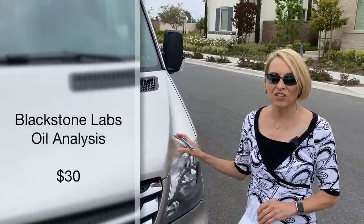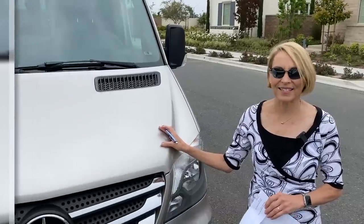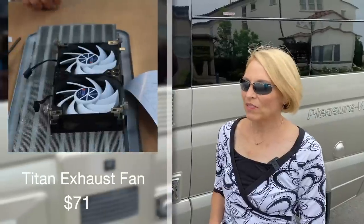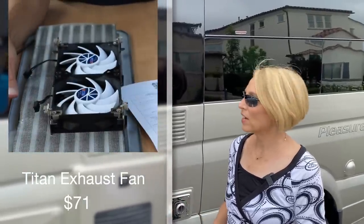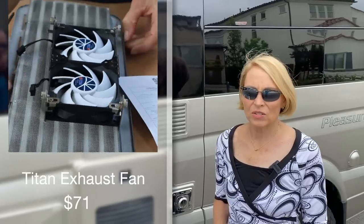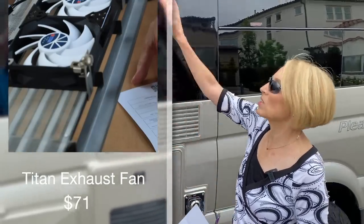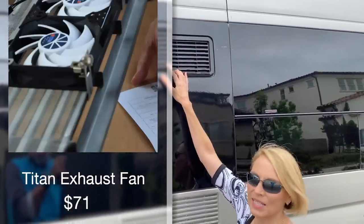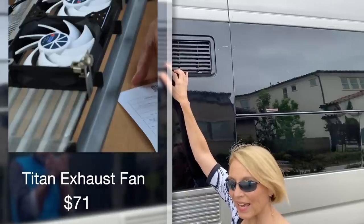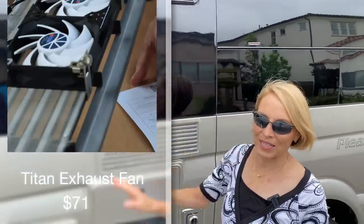Every 10,000 miles we have the oil changed, and I send the oil to Blackstone Labs for an oil analysis. We've had issues with our three-way refrigerator, and one of the things I tried was installing an exhaust fan up top. We just this last weekend removed it because it really didn't help, and we're now hopefully going to be replacing the three-way with a compressor fridge, so it won't be needed.